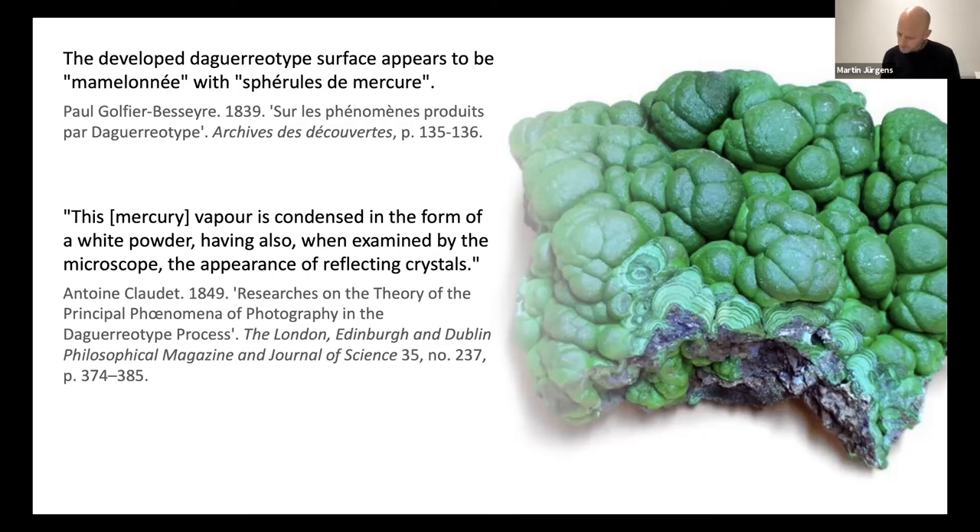At this point in our research, we felt that we needed to better understand what exactly scientists were seeing when they were using microscopes in the late 1830s and early 1840s. It is one thing to read about their experience, but can we really understand their amazement at discovering crowds of minute spherules on a silver plate?